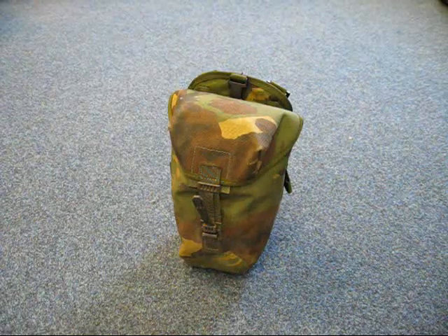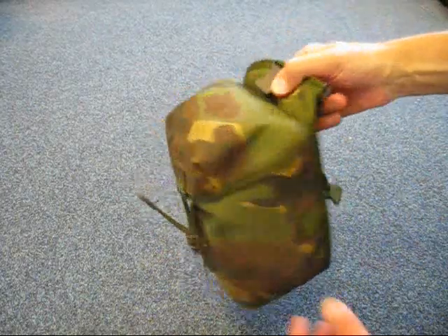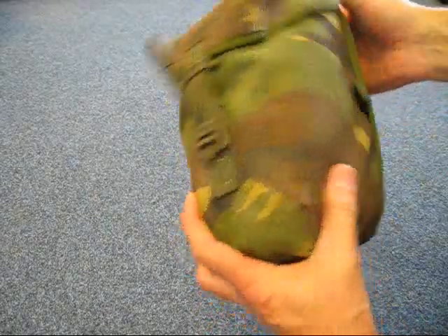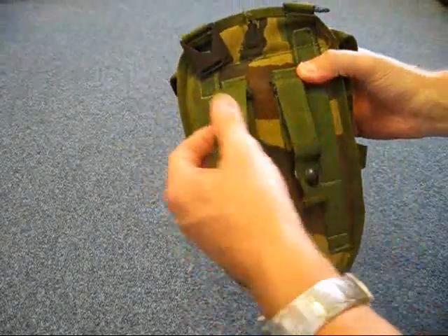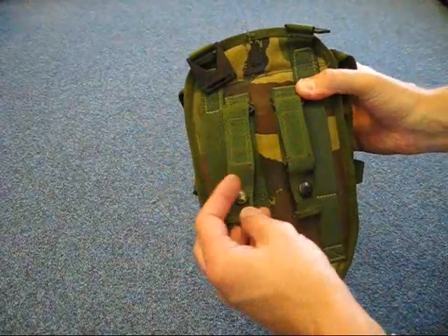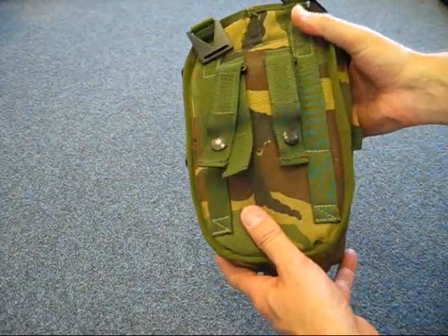This is the British Army PLCE Utility Pouch in DPM. It's made out of strong material, as you would expect from British Army gear. It's got all the relevant straps and attachments on the back to attach to either a belt, a yoke, or any kind of webbing system that you're currently using.